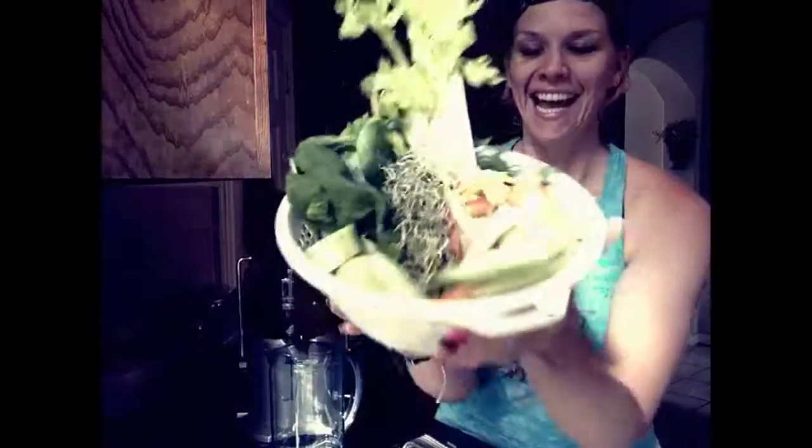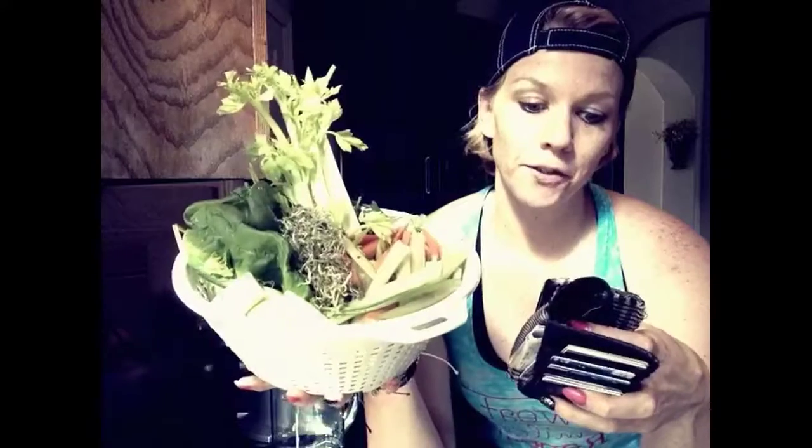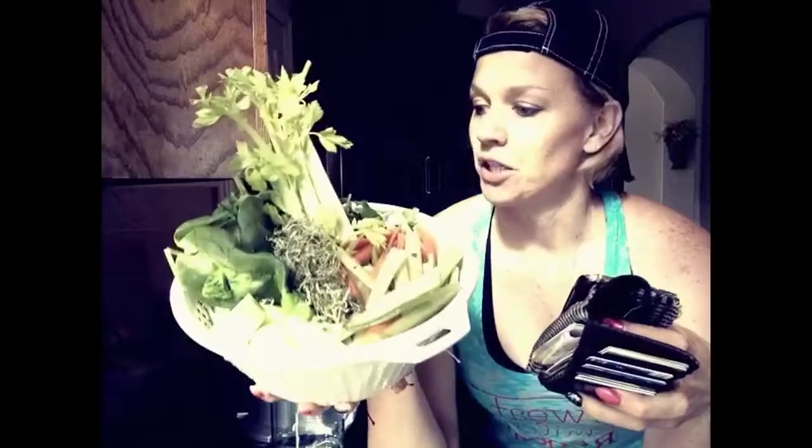So this is my bounty and I just wrote down what we have in here. I have two handfuls of spinach, two carrots, two apples, two ribs of celery, and one cucumber.